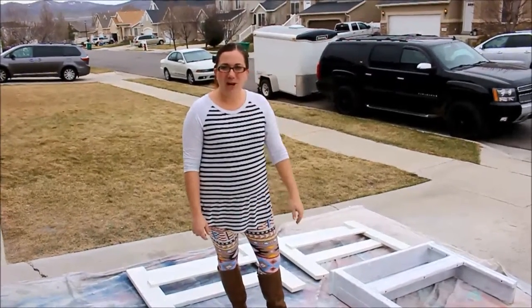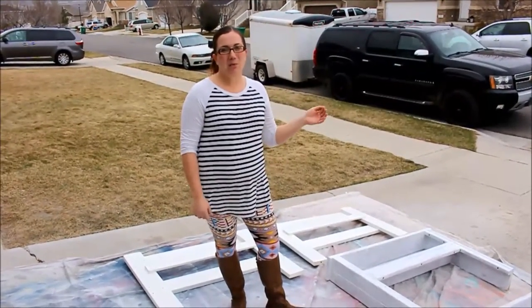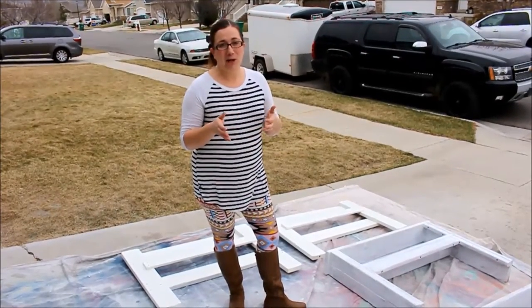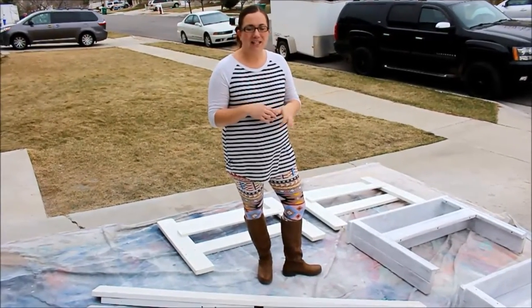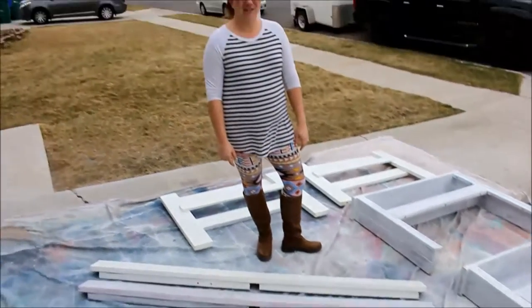Hey guys, Jamie Ray from Jamie Ray Vintage. Today's DIY is all about taking Jack's baby room and turning it into a big boy room. Right now he sleeps in a port-a-crib alongside all of our extra furniture. We're going to be taking out all the furniture and the port-a-crib and putting in some bunk beds and some fun furniture to decorate his room so baby Jack will finally have a room of his own.